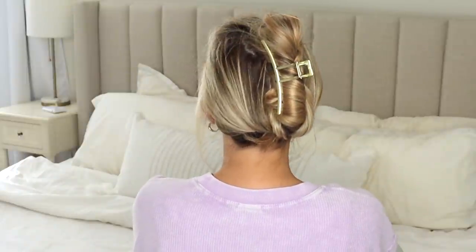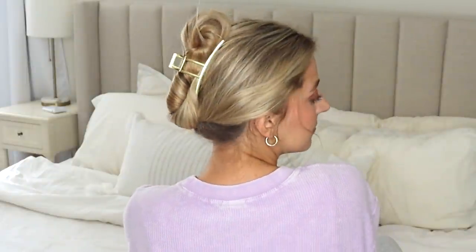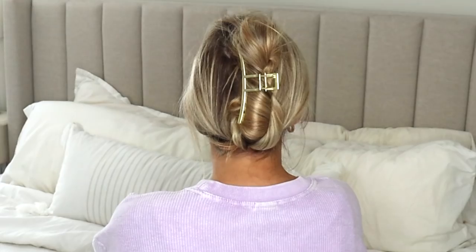Then take your clip and put it right on over it. This is the best one for long hair, so if you have very long hair try this little hack — it should help a lot. Here is the first one!